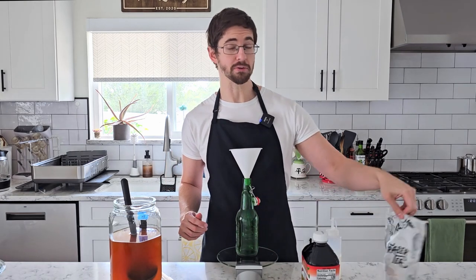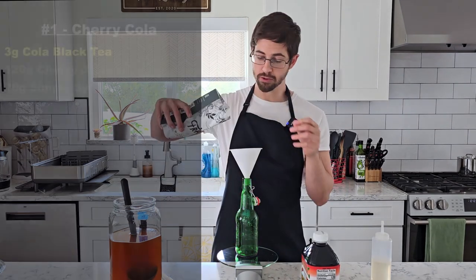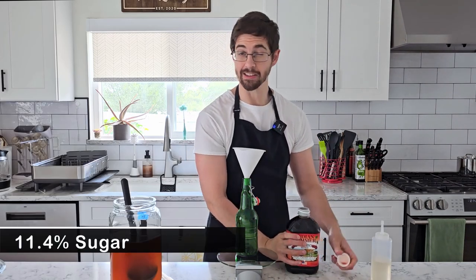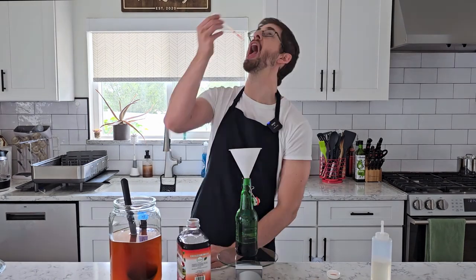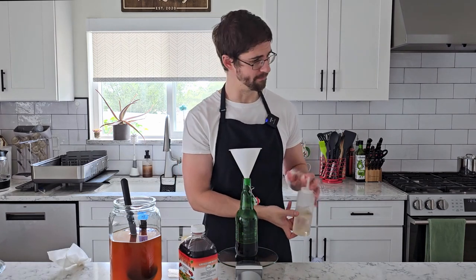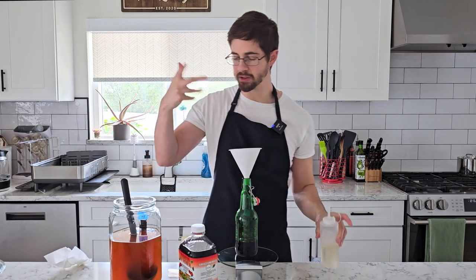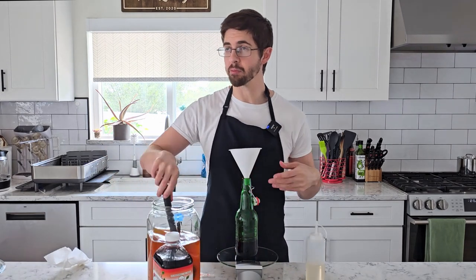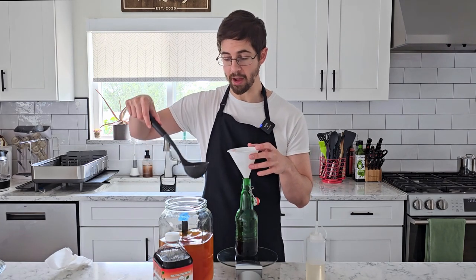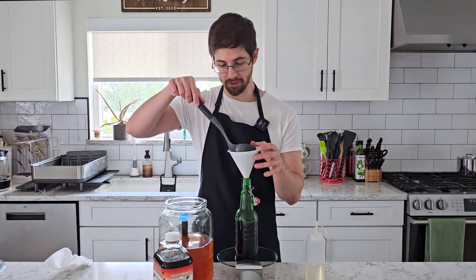We're going to start with our cherry cola, using the black tea cola blend from Fraser Tea. Because it tastes eerily like Coca-Cola, I'm going to use 3 grams of it. To that I'm going to add 120 grams of our cherry juice, which came in at 11.4% sugar — a tart cherry juice, so it tastes like an unsweetened cherry pie. I'm going to add 20 grams of simple syrup. I kind of feel like this one's going to be out of balance, but since a lot of the flavor of the cola will come from steeping over the next few days, it's hard to know how it'll turn out. My guess would be that it is bracingly sour. But that's bottle number one.